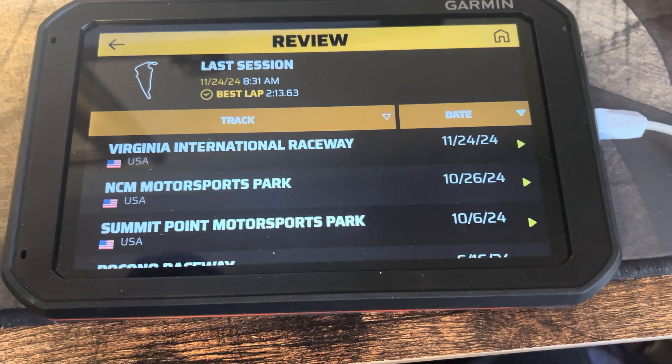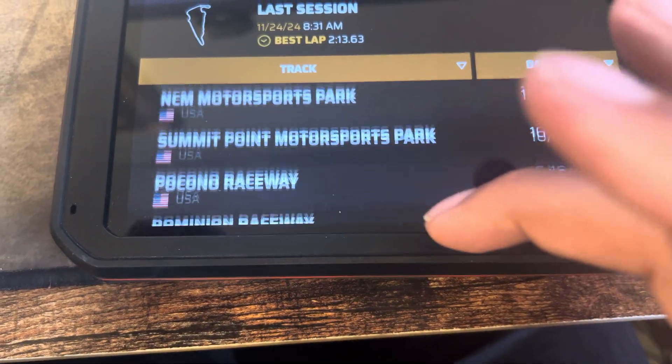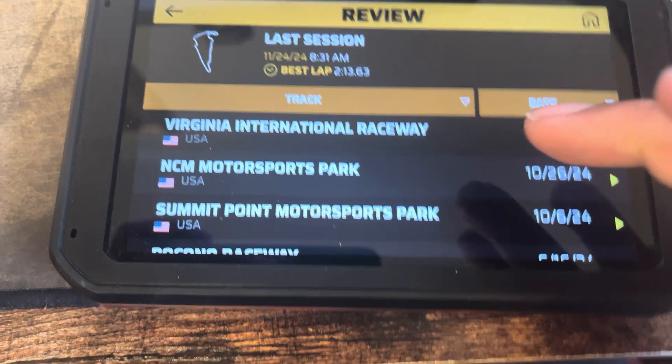First, we're going to go to Review. Smash that review button. Whoa, so many cool tracks. Which one do we upload? Let's go upload Virginia International Raceway.